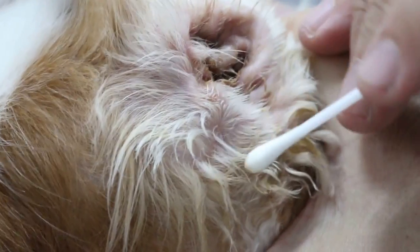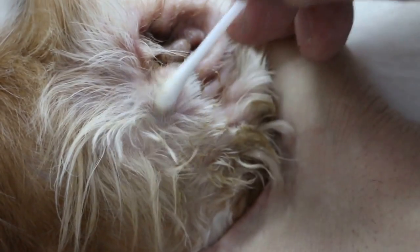Now compare to this ear. This ear, you can see it was swollen. And the dog has been rubbing this ear. This side wall has not been cut — it will be cut today.